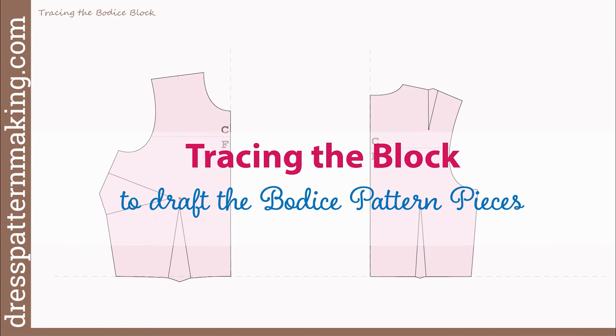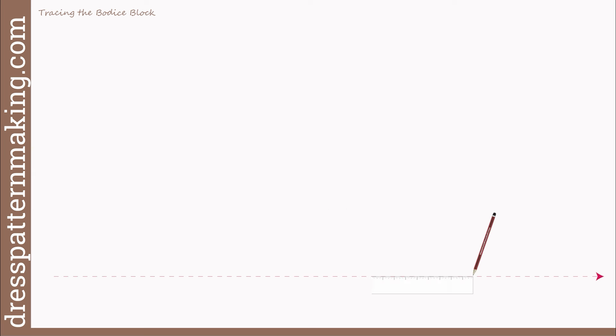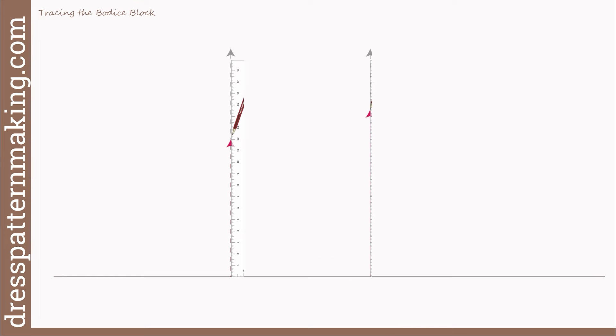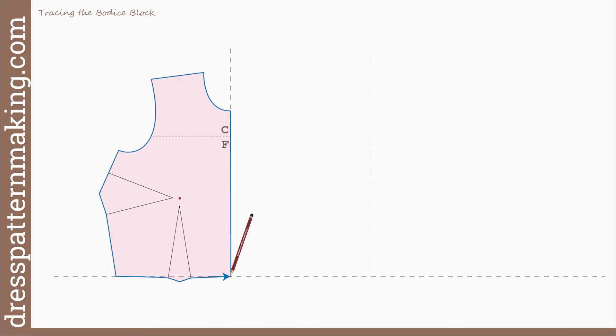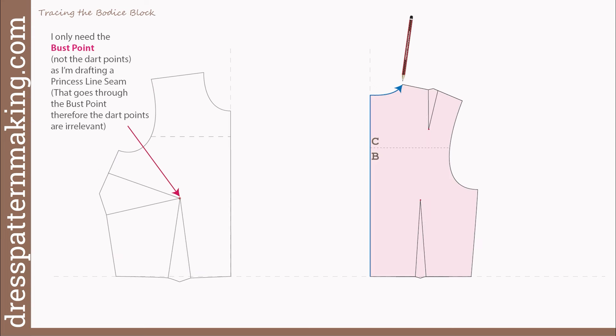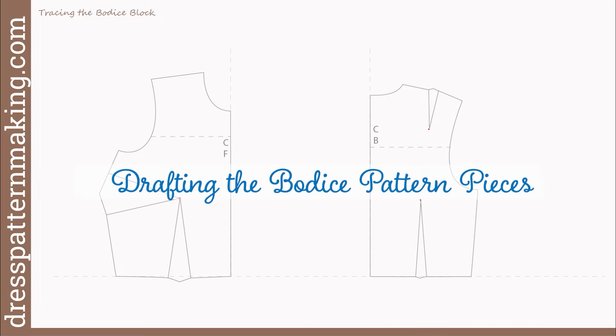So now tracing the bodice blocks is the starting point for drafting the bodice pattern pieces. In preparation for tracing my block, I'll first draw a horizontal waistline with my ruler, then draw vertical lines at right angles to the waistline for the center front and center back of the blocks. When I place my blocks, it's important that the center front and center back lines are at right angles to the waistline. Then I'll trace my blocks, transferring the markings I need — all the dart legs, the bust point on the bodice front, the dart points on the bodice back, and the across chest lines. This is the starting point for drafting the bodice pattern pieces.